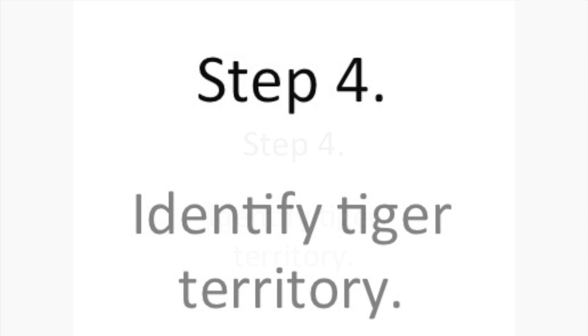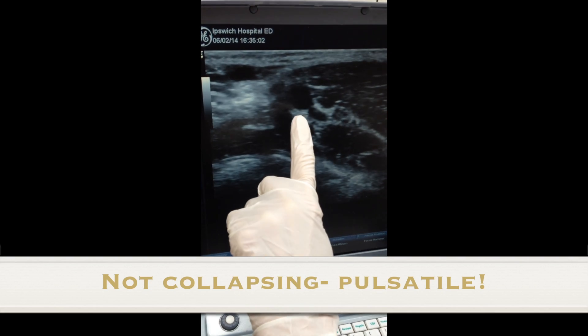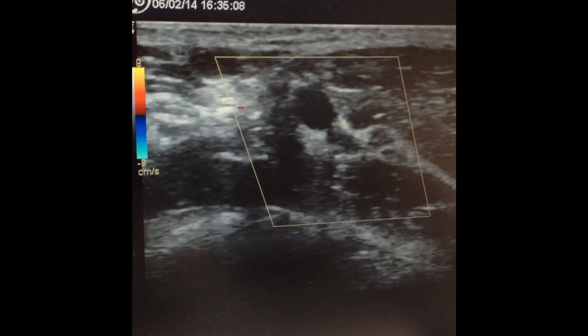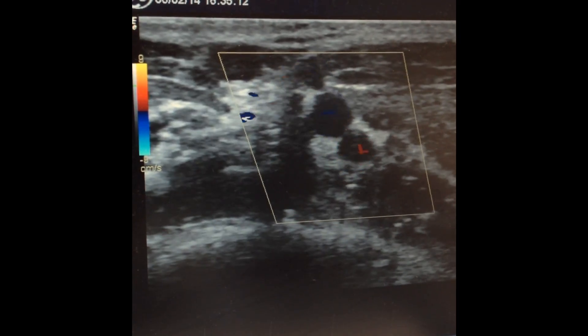Step four is check out the neighbours. Find the proximal arteries — they're the ones that don't compress and pulsate. If you put the colour flow on, you'll see occasional flow in the veins but a regular pulsation in the artery.